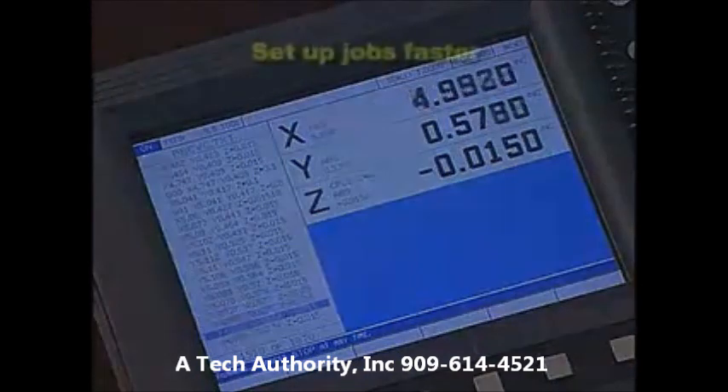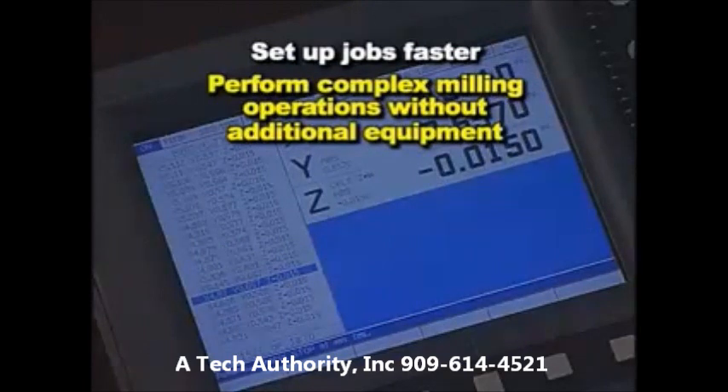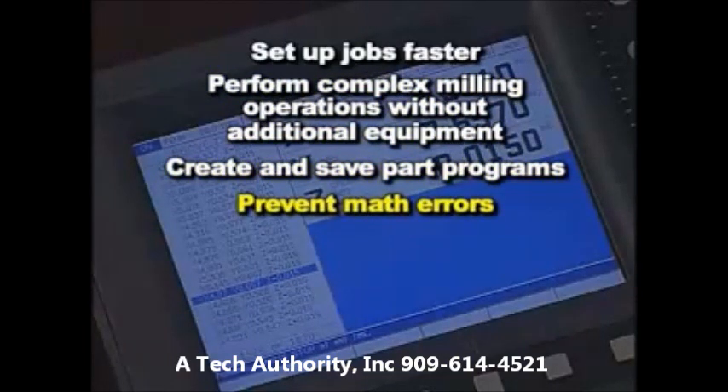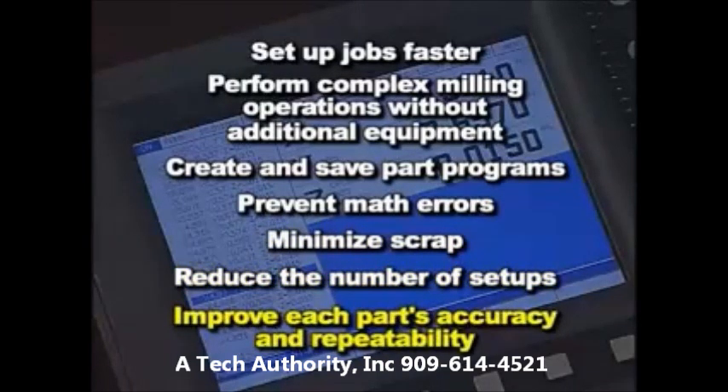Mill Power will enable you to set up jobs faster, perform complex milling operations without additional equipment such as rotary tables and custom tooling, create and then save part programs, prevent math errors, minimize scrap, reduce the number of setups for your job, and improve each part's accuracy and repeatability.